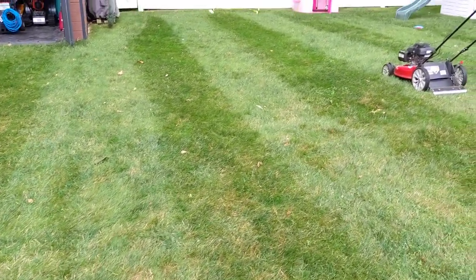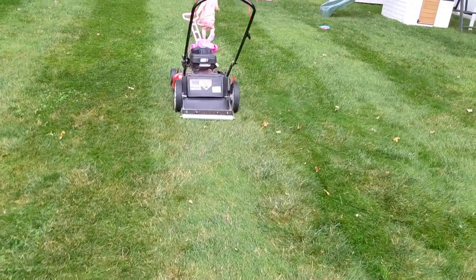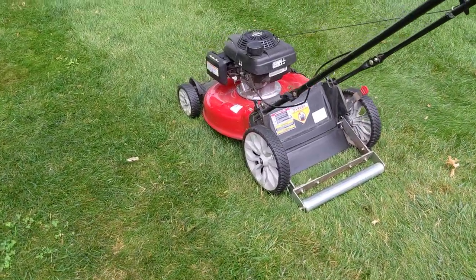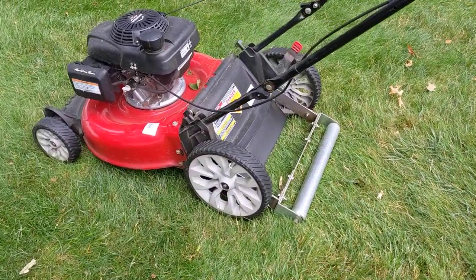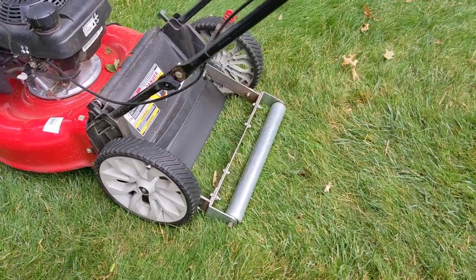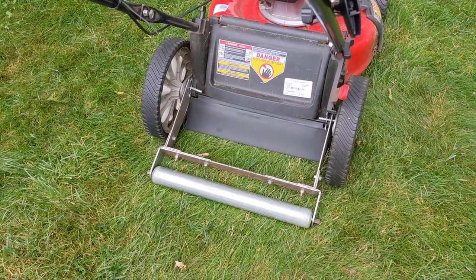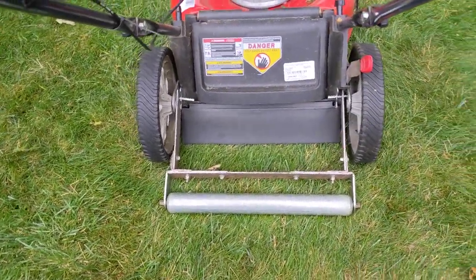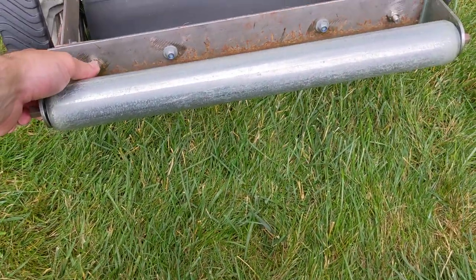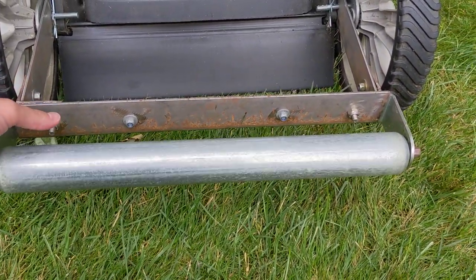These stripes were achieved with a cheap push mower that I made a cheap DIY striping kit for, which you can see here. It was very simple — basically what I did was utilize a conveyor belt roller. You can find them online pretty cheap; they come in all different sizes and have bearings in them so they roll nicely.